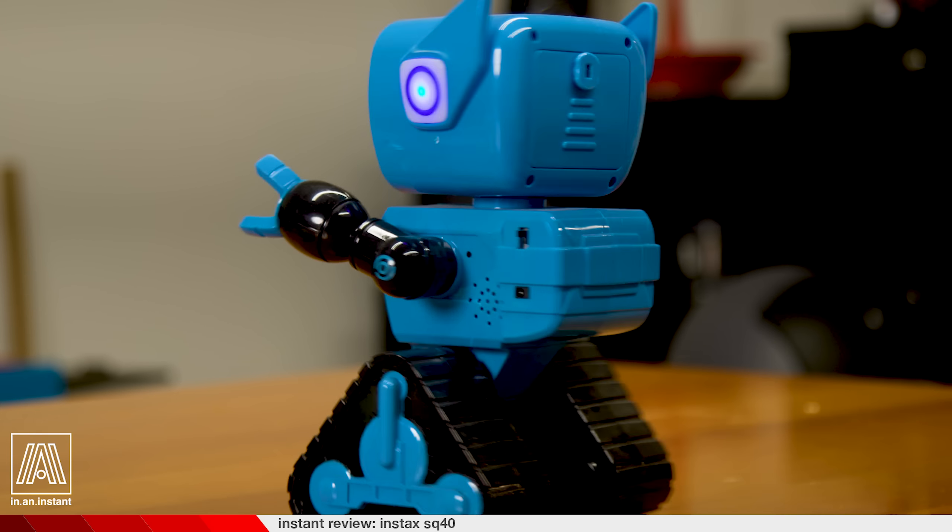Welcome to In An Instant, my name is Ben, and in the tumultuous world of film photography, it is instant film that continues to provide us with new things very frequently, which makes me happier than an android in a photo studio. I am so happy. Sorry about before.